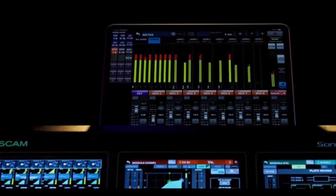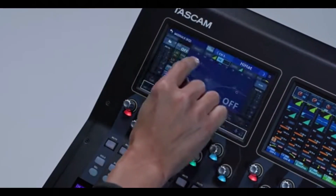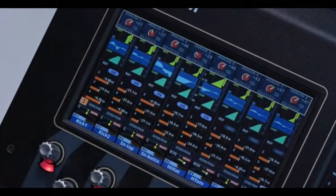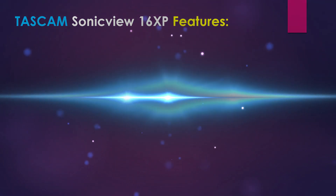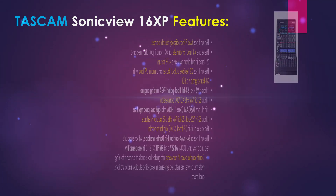In this presentation we're going to do an overview of the Tascam SonicVue 16 XP. We'll check out the unit's features, technical specifications, top panel views, and its back panel.